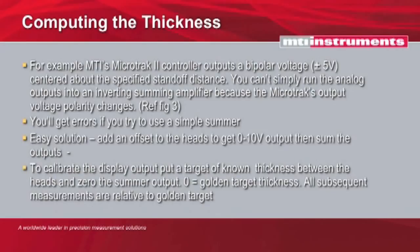The easiest solution in a case like this is to add an offset to the heads. What you're going to do is shift that minus five to plus five volts to a zero to ten volt output. Then you sum the outputs. This makes life a lot more simple.